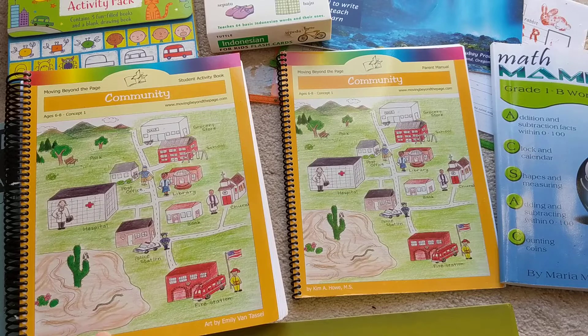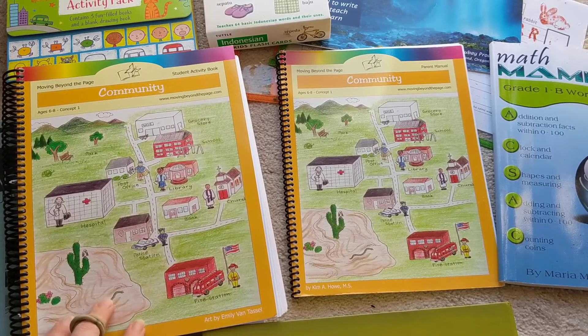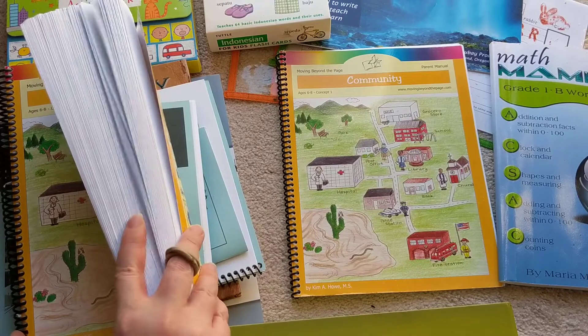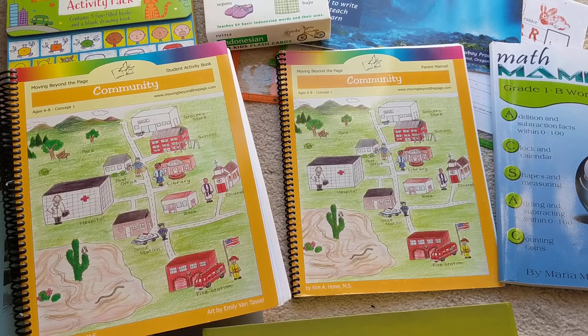What wound up happening with us is we had a lot of things we wanted to do this year. There are a lot of things my daughter is really interested in and studying, and so we just could not do the schedule that Moving Beyond the Page has. We've only pretty much done this one workbook — it's a very thick workbook, but it's the only one we've done. We haven't even touched the other workbooks that were supposed to be done in this time period.